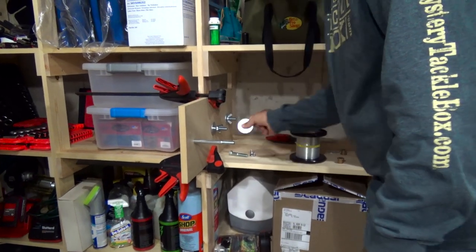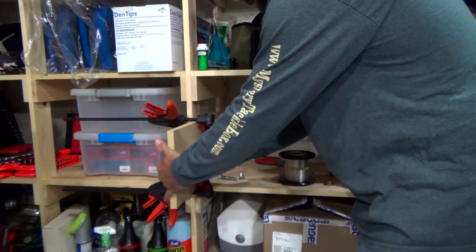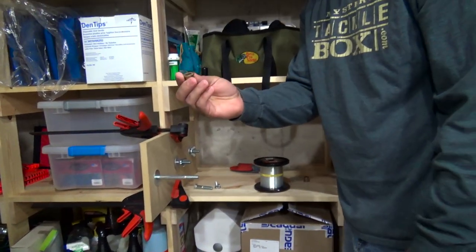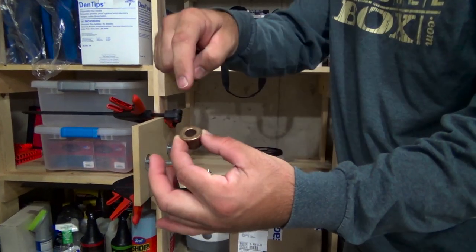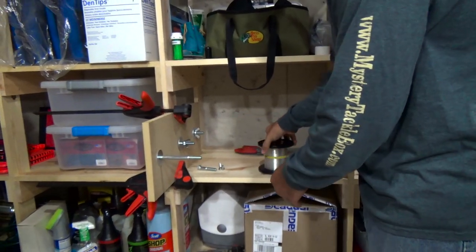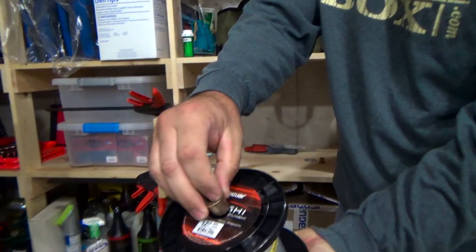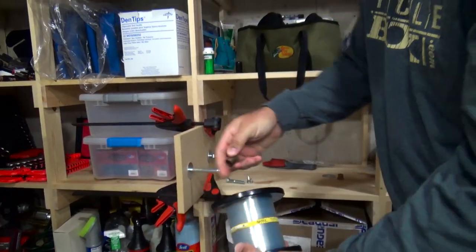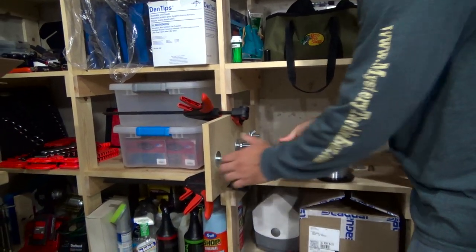Grab yourself a washer and put that on there. This here is what's going to make this work — these are bushings with a half-inch inside diameter. You'll see they fit inside the spool, and the bolt fits inside the bushing. Slide one of those on there, slide the bushing on.